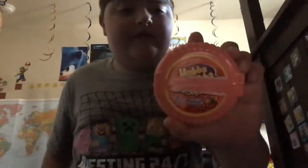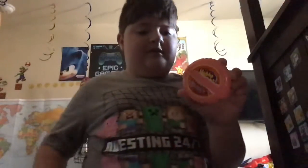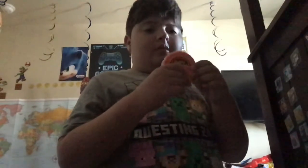So I have Hubba Bubba and it's a new flavor I haven't had yet. We're trying the Hubba Bubba Tangy Tropical flavor — I don't know if you can see that — so I'm gonna try it.